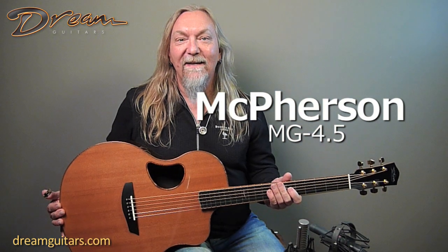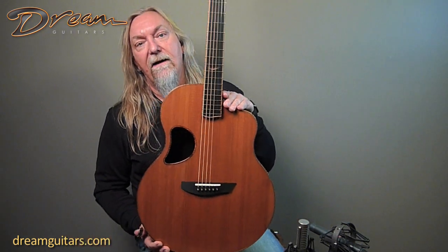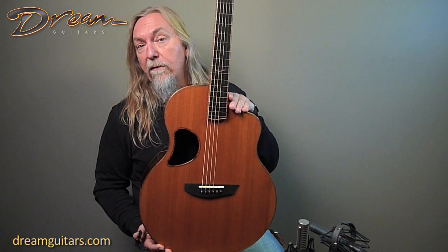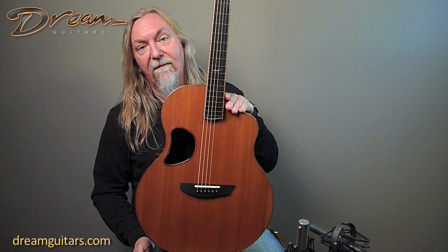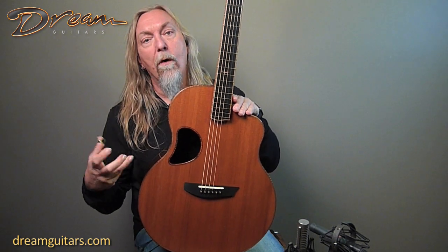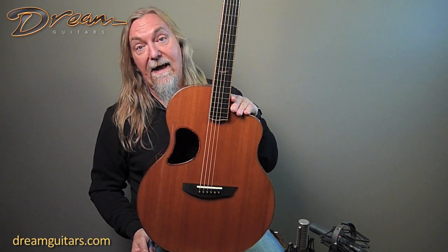Hey everybody, Paul Humeller here and this is a like-new 2019 McPherson MG 4.5. This is their 4.5 body shape and this one has a really nice wood combination of redwood on the top. Redwood is something McPherson is well known for — they do quite a few guitars with redwood tops that people just love because you get all this sort of warmth and complexity to go with the brilliance and the clarity that they tend to have.